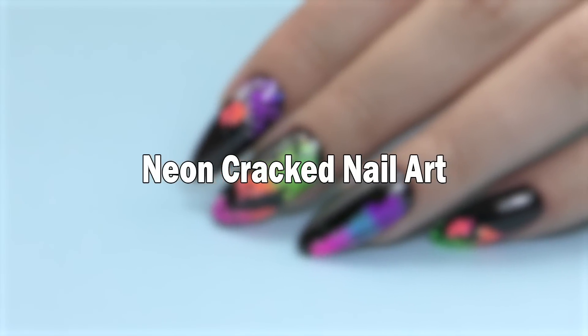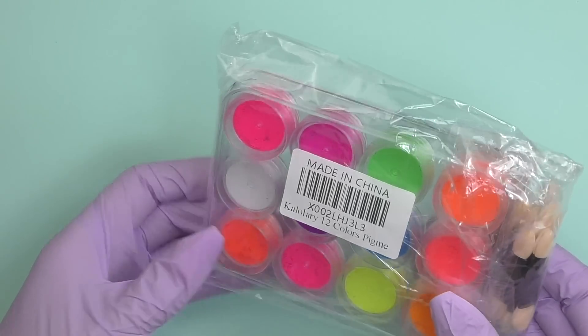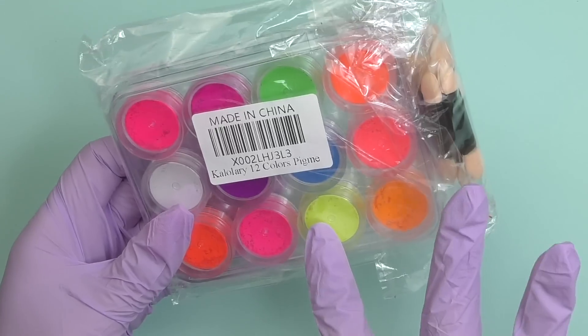In this video I'm going to try a nail art kit of dry pigments from Amazon. There are so many different things you can do with them — you can mix them with any product: gel, acrylic, dip powder, polygel — or you can create nail art designs just with dry pigments. I'll show you an idea of a cool design you can do with them.